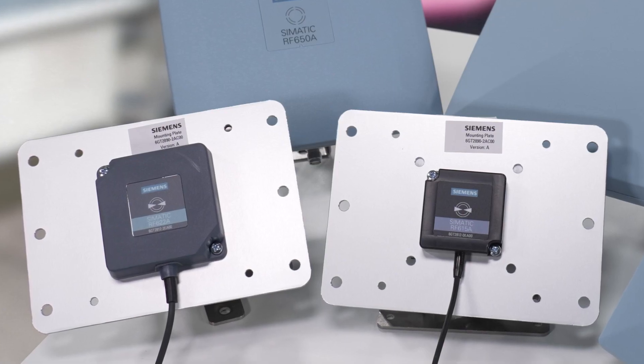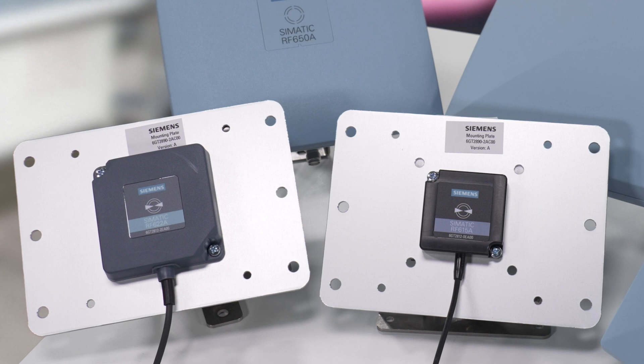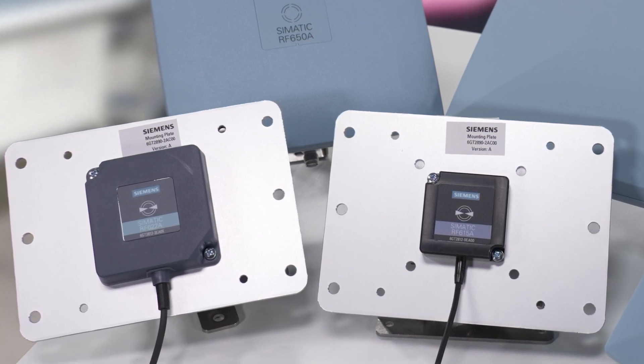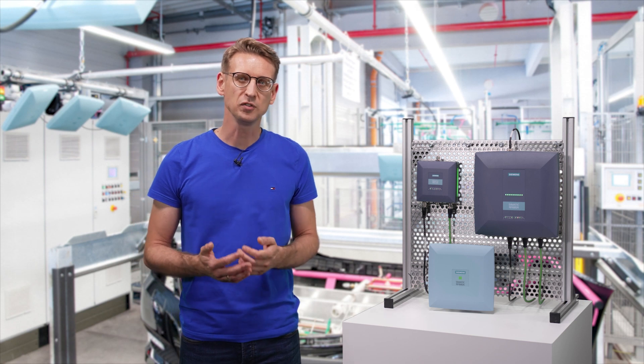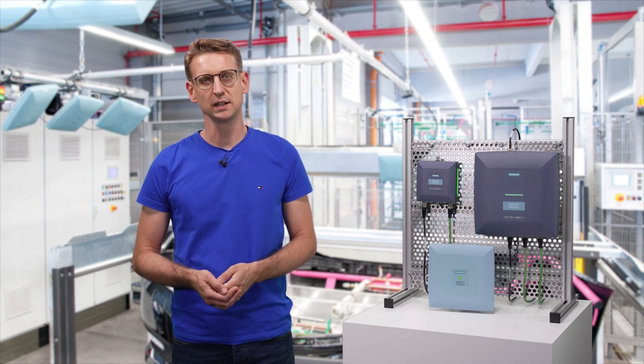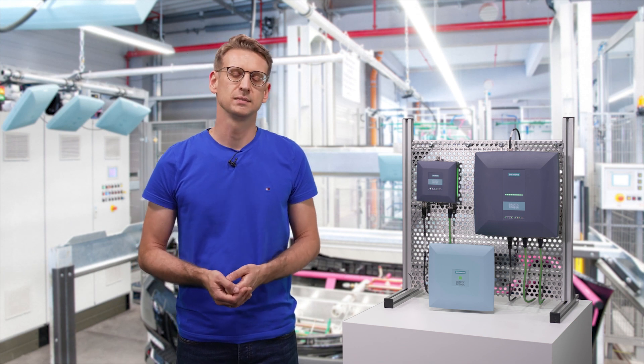If the available installation space is very limited and at the same time only short reading distances of up to 2.5 meters are required, you should go for our RF622A compact antenna or the even smaller RF615A. And because they are linearly polarized, they also cope well in difficult environments with strong reflections.